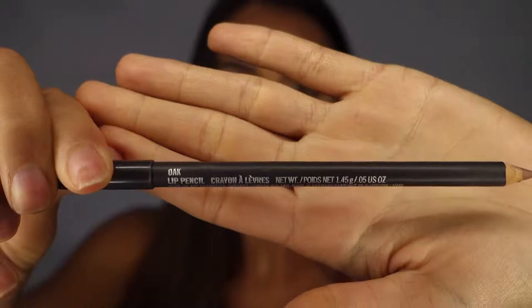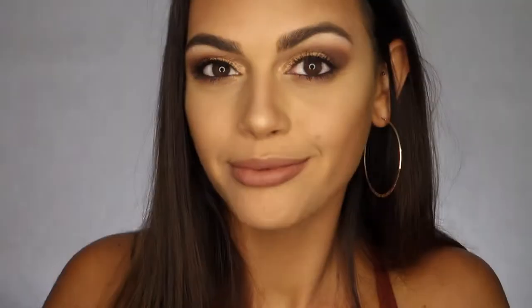Now it's time to line and fill in my lips using the Oak Lip Liner from MAC. I'm going to top off that lip color with the Kat Von D Liquid Lipstick in the shade Bow and Arrow. And because you can never have too much highlight, I'm going to add a little bit of that Prosecco Pop onto my lip color.